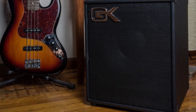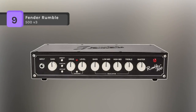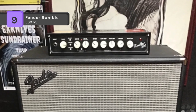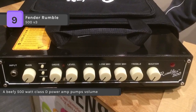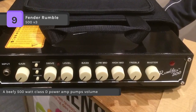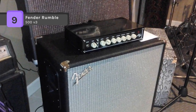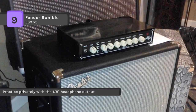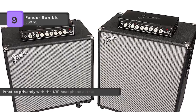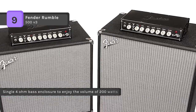The Fender Rumble 500 V3 delivers large, booming low end without losing clarity. You can explore bass tones from classic gritty growl to slap-worthy modern punch with the newly developed overdrive circuit and switchable contour controls. A beefy 500-watt Class D power amp pumps volume and deep bass response, but keeps this amp head very light in weight — it weighs only 4.5 pounds. The three-band EQ helps to further shape your sound.